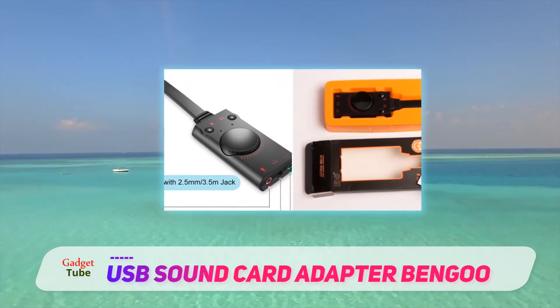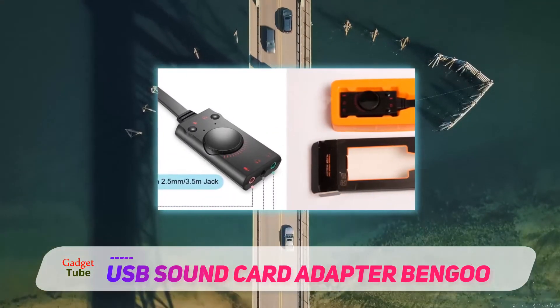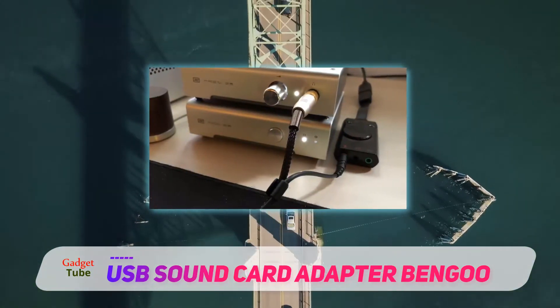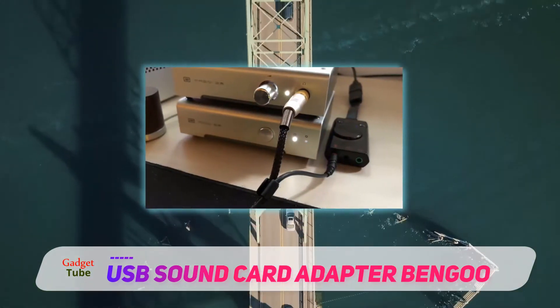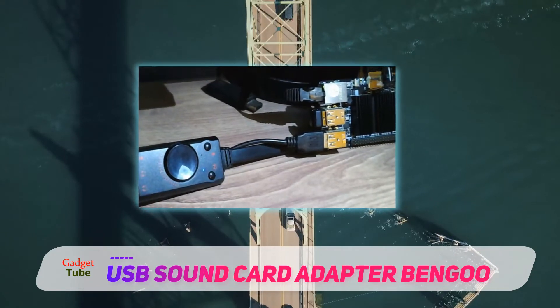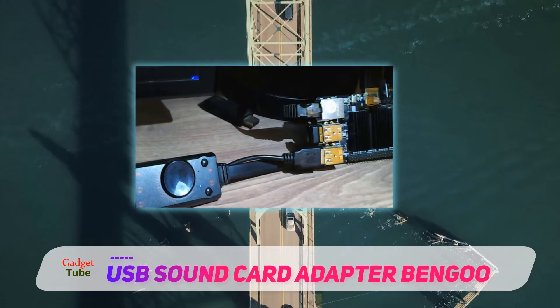You only need to connect it to the USB 2.0 port of your computer. Most versions of Windows, including Windows 98 SE, 2000, XP, Server 2003, Vista, Windows Linux, and Mac OS can work well with this piece.